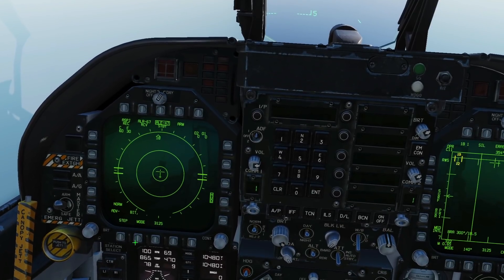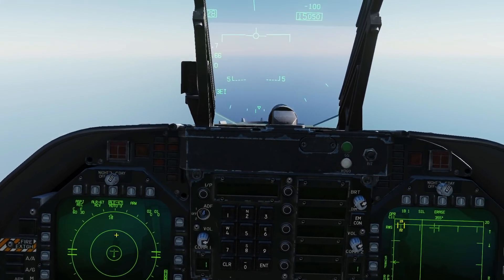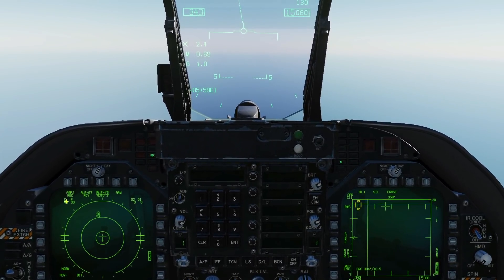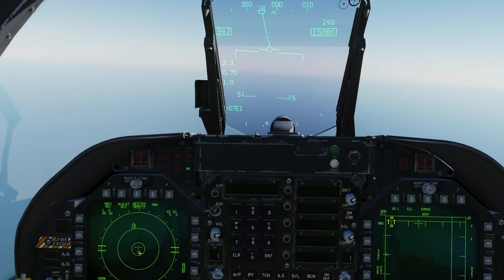Let's rerun the scenario. This time we're going to be in fully automatic and program three. Okay, STT when you're ready RC. This time, as you can see, it's dispensing — it's not telling me to dispense, it's just dispensing on its own.